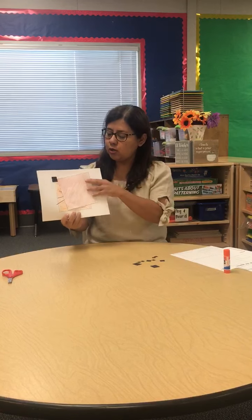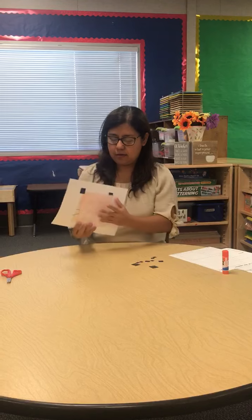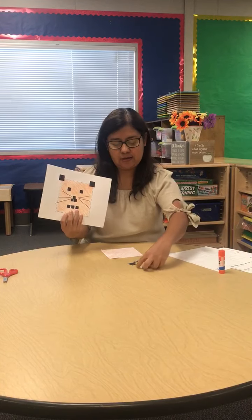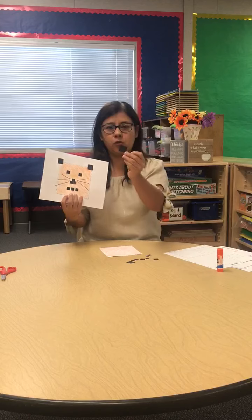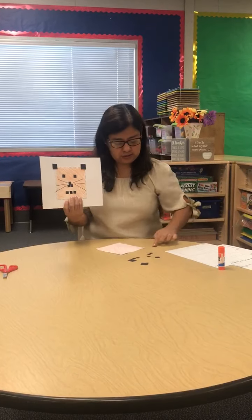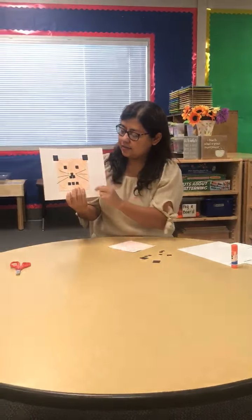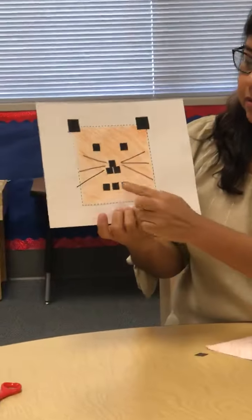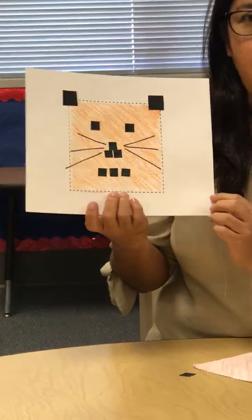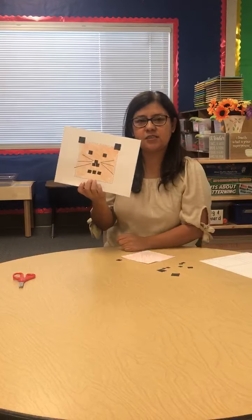So on your white construction paper, you glue on your big square, you glue on your smaller squares for his ears, you use smaller squares for his eyes, three squares for his nose, three squares for his mouth, and you're also going to need a black marker so you can draw his whiskers.